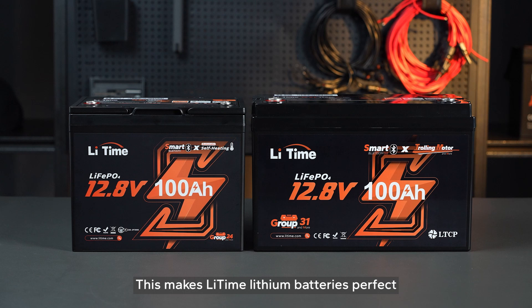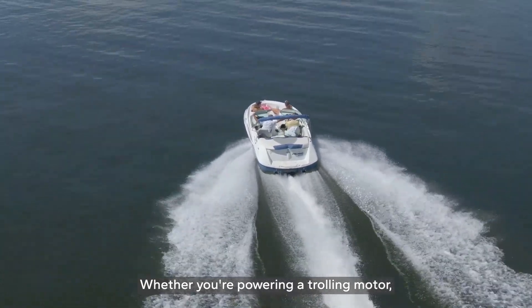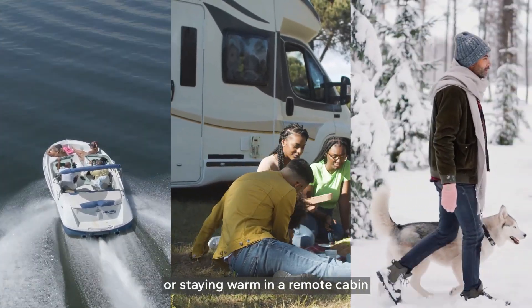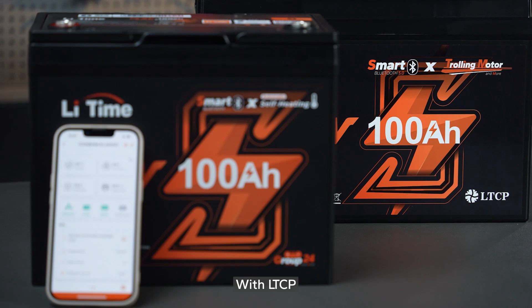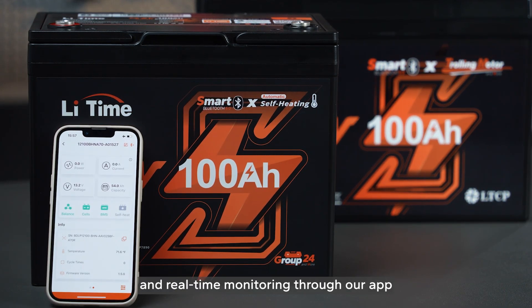This makes Li-Time lithium batteries perfect for all your winter adventures — whether you're powering a trolling motor, enjoying the comforts of an RV, or staying warm in a remote cabin. With LTCP, self-heating technology, and real-time monitoring through our app, Li-Time keeps you powered up and in control all winter long.